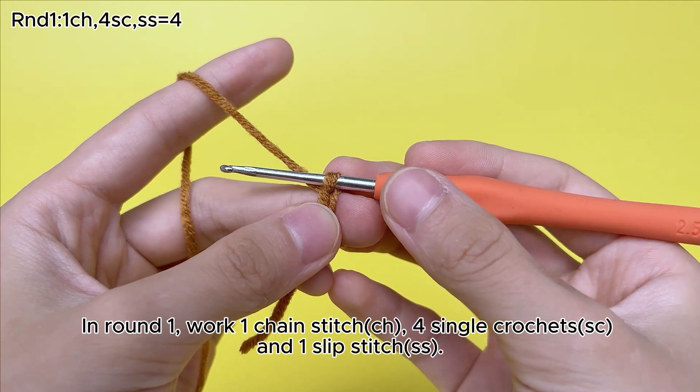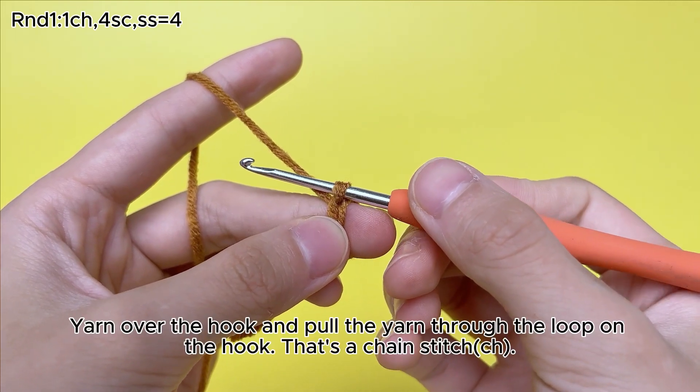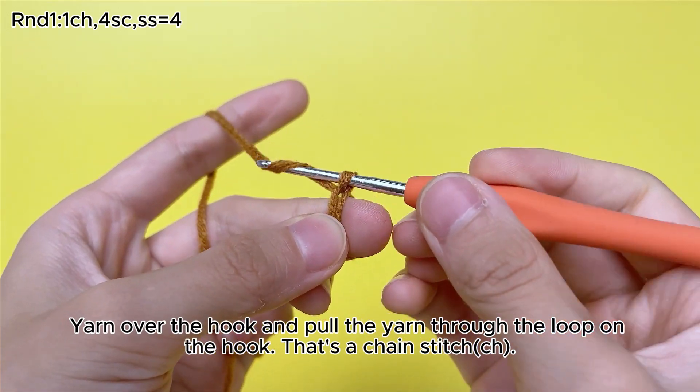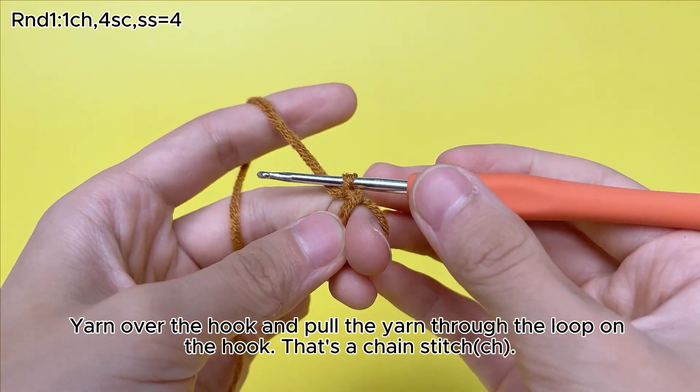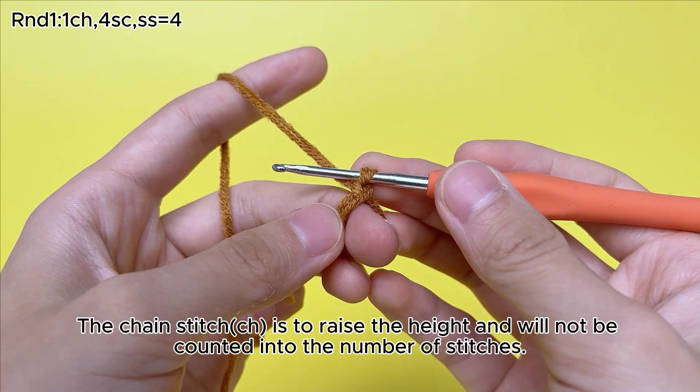In round 1, work 1 chain stitch (ch) for single crochets (sc) and 1 slip stitch (ss). Yarn over the hook and pull the yarn through the loop on the hook. That's a chain stitch (ch). The chain stitch is to raise the height and will not be counted into the number of stitches.